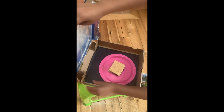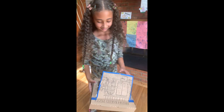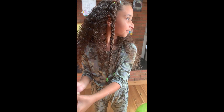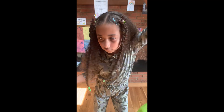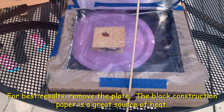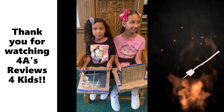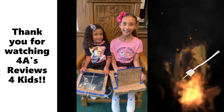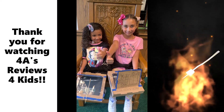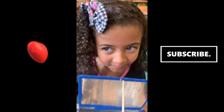The marshmallows are on a plate inside. Is it too late to pop in? No, it's not too late to pop in. I've got my graham cracker in there. It's all on a plate and ready to go out. Alright, let's do it! Let's put it out there now. Don't forget to subscribe. Bye-bye!